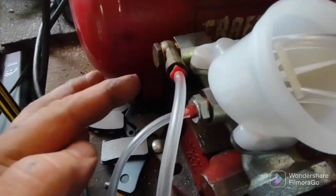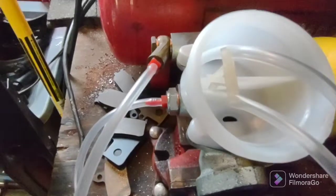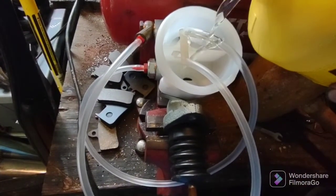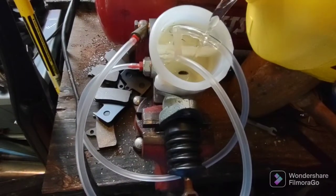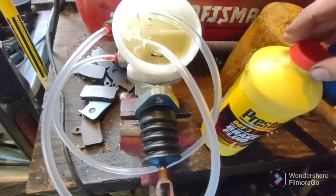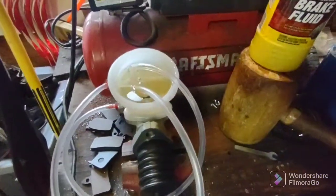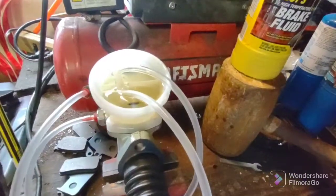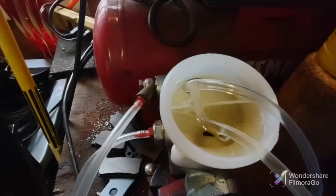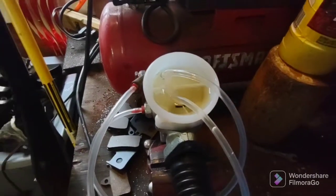Getting ready to bleed. If you get the Dorman bench bleed kit, these fittings are 3/8ths by 24 threads per inch. I'm using DOT 3 fluid. I like DOT 3 better because it has more glycol, so it absorbs water slower than DOT 4. I thought DOT 4 would be better, but it depends on your application. If you're just doing regular driving you don't need anything special - use DOT 3 because you can have longer times between brake fluid changes since it absorbs water at a lesser rate than DOT 4, which has less glycol.